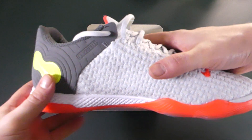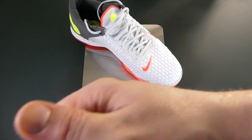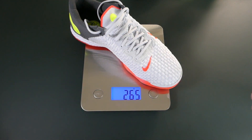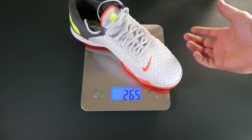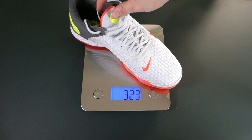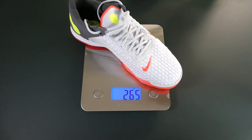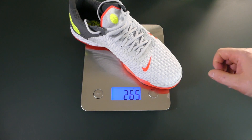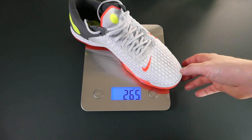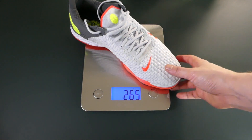So how do these come in weight-wise? These come in at 265 grams, which is not too bad of a weight, especially for a boot of this type — an indoor shoe. I have no complaints here at all. There are much heavier boots on the market for an indoor or futsal boot, but they're 265 grams for reference. No complaints.